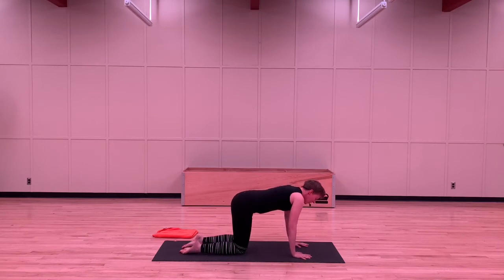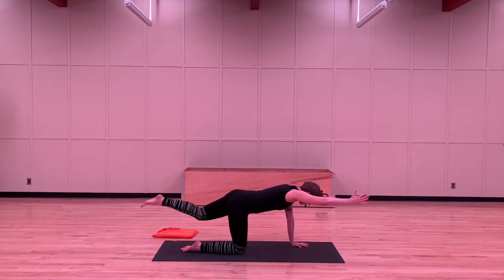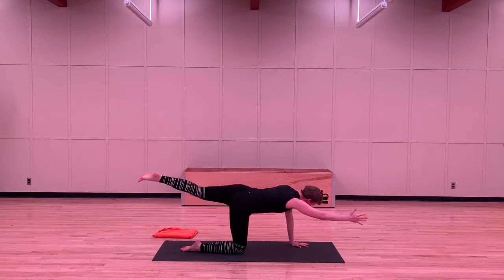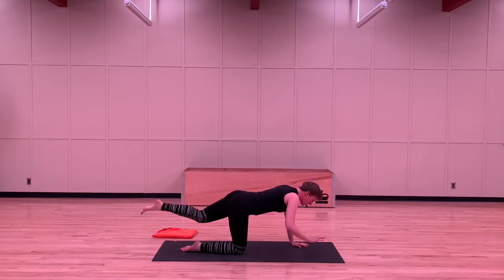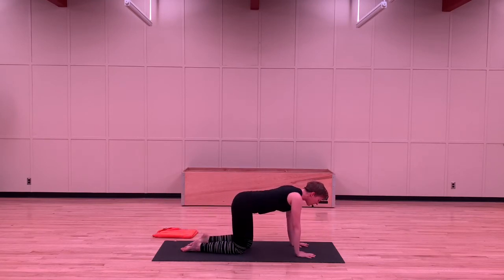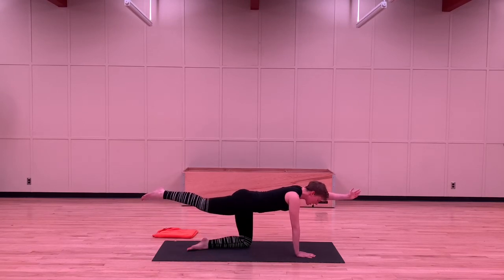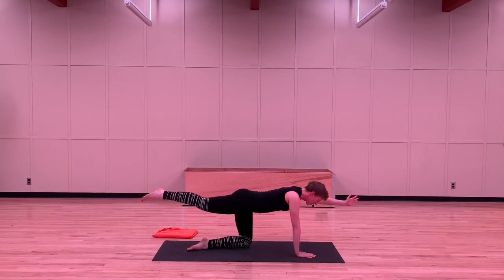From here, we're going to do a little bit of core work. Extend your right arm and extend your left leg, and we're going to hold this and breathe through it for a few breaths. What we're looking for is your hips parallel to the floor — if that leg wants to pop up, just gently bring that hip down. One more big breath. Let's do the other side — bringing hand and knee down, extending your other arm and your leg. Paying attention to those hips; if that one hip pops up, gently bring it down. One more big breath.